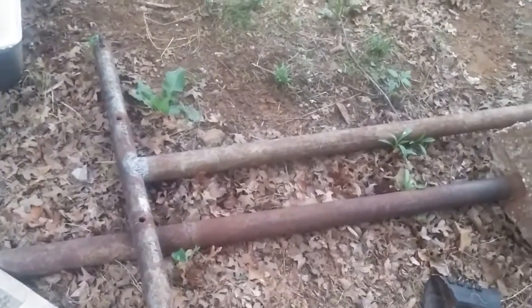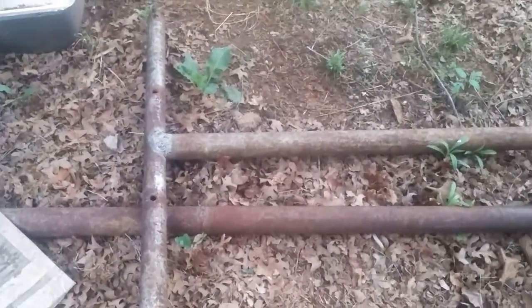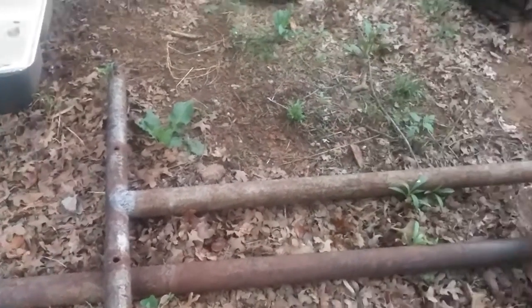We've got some T-posts here for a clothesline and I don't remember where these came from, but they will definitely be put to good use soon. I have some bigger ones in the backyard that also came from my grandparents' house — I'll show you a close-up of those, they're a lot bigger.